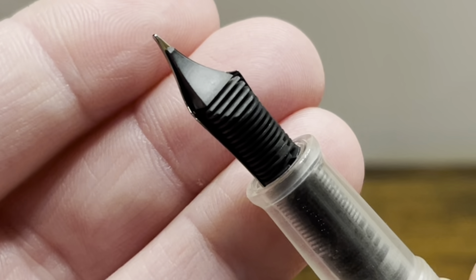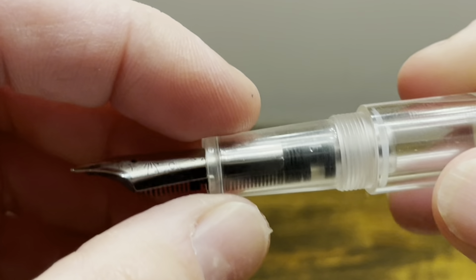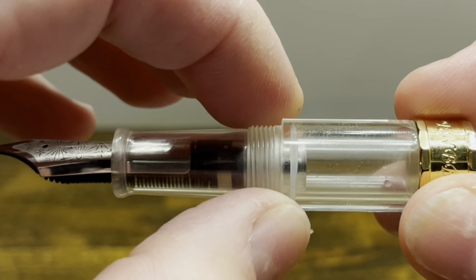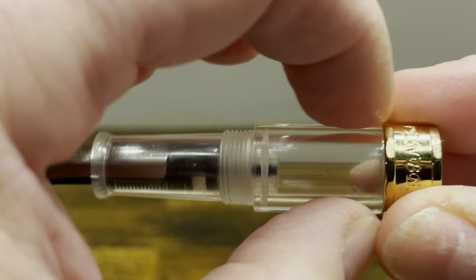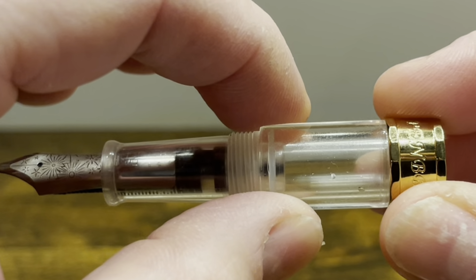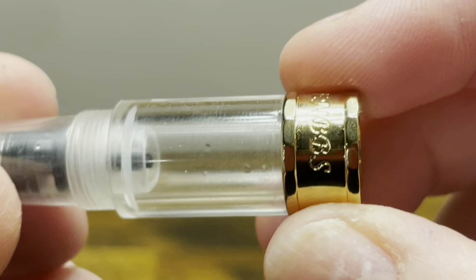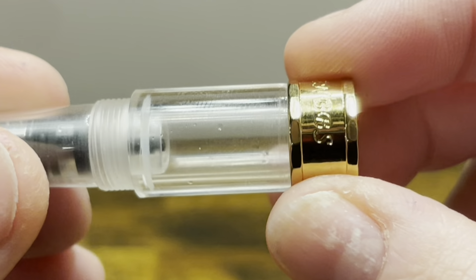On the back, we have the typical PenBBS plastic feed. The section starts with a flare-up, and then it has a tapering portion followed by threads which are smooth to the touch. There's a small step up to the pen body, and the body is straight and pretty short. This pen can hold about one milliliter of ink when fully filled. Then at the back, we again have that cap band — and if we look closely, there are facets in it which will act as a roll stop.